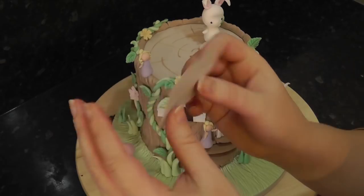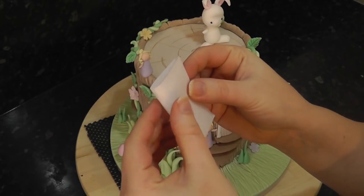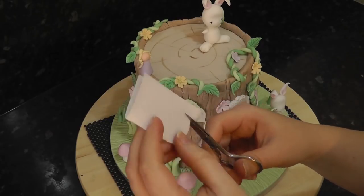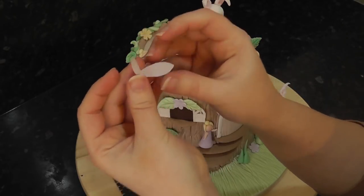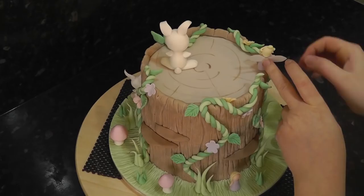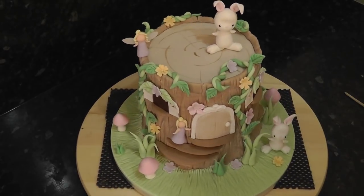Using a small square of wafer paper, fold it in half and then cut out a pointed wing shape with some scissors. Add a small amount of water to the centre and gently hold it onto the back of the fairy. This should stick fairly quickly.